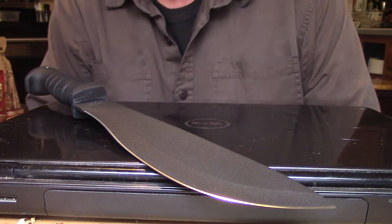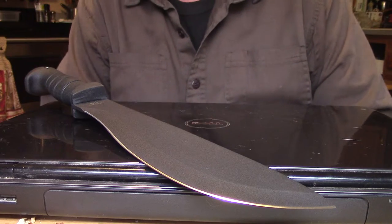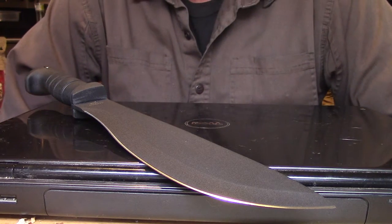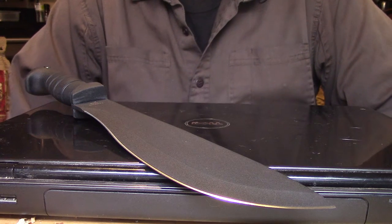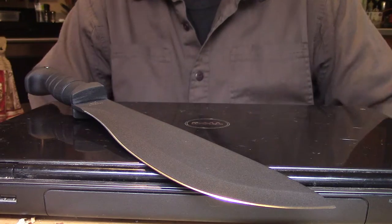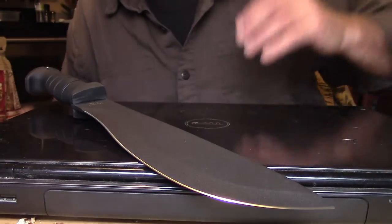Hey folks, it's Jim, just here to show a product that I carry in my bug out bag. People have been asking me what I carry in my bag, and rather than show my bag right out and take an hour to explain everything, I'm going to try and show videos of why I use certain tools that I feel are very important.